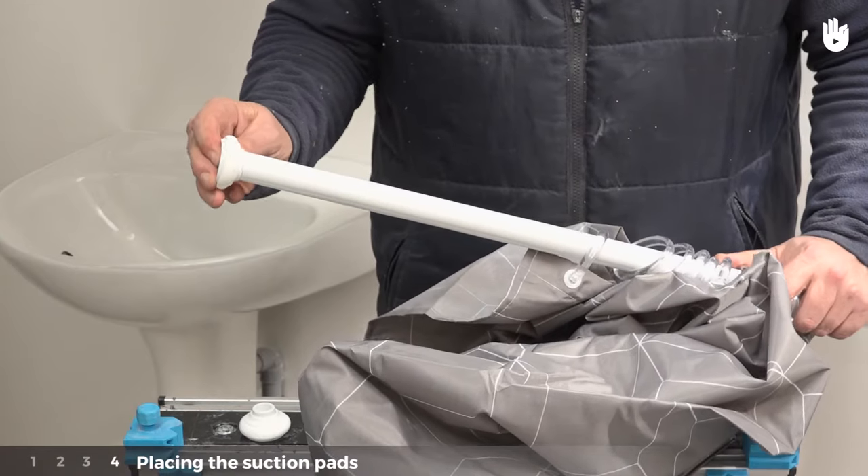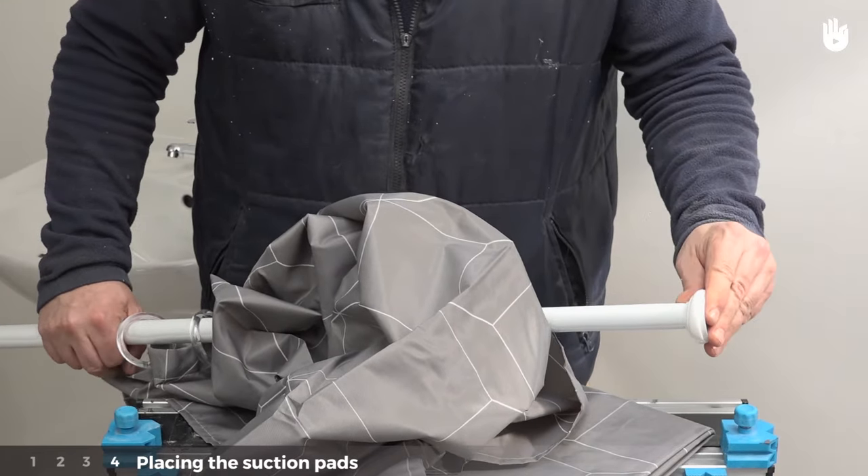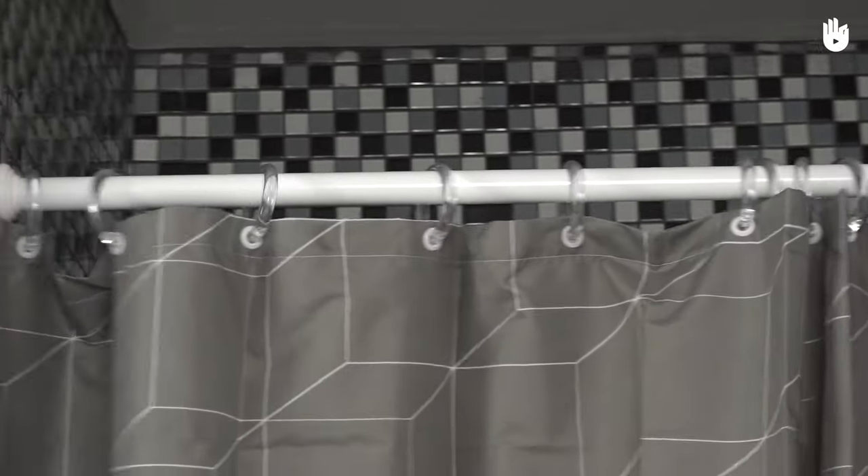Stage four: placing the suction pads. Place the suction pads on both ends, then progressively position the rail from one wall to the other. Now you know how to install a shower curtain.